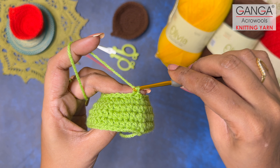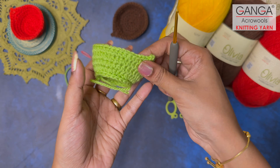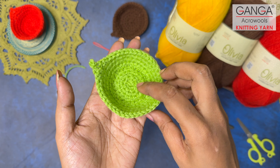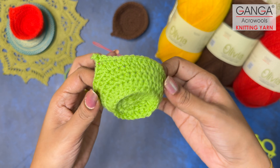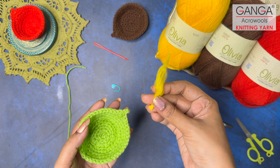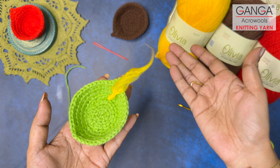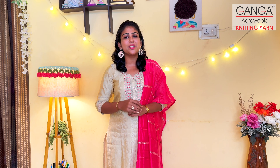After completing the slip stitch round, make one chain and cut the yarn off. Weave in all the extra tail ends. Look at the finished result — it looks lovely! You can see the beautiful Diya lamp structure. You can place LED battery tea lights inside, or take some scrap yarn and brush off its ends to create a flame-like structure for a beautiful flame look. This was very easy and quick — a beginner-friendly pattern. Do deck up your home this Diwali season, let your light shine bright. Happy and safe Diwali from Ganga Acrowools!